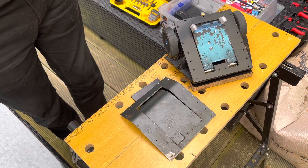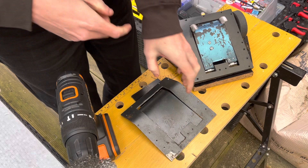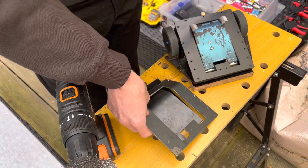First thing we're going to do today is use this new lovely steel brush and we're going to grind off all of the paint from the side armour, and then we're going to take a look at the bottom and we'll do that too.